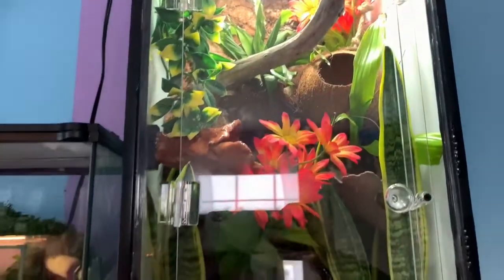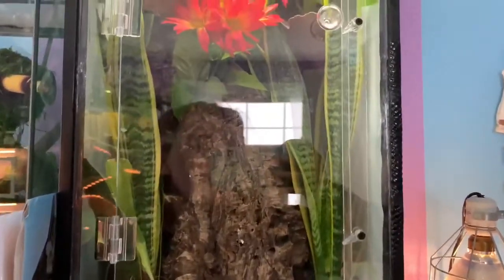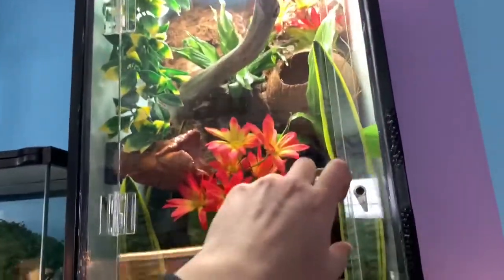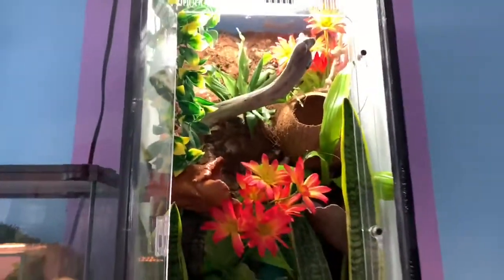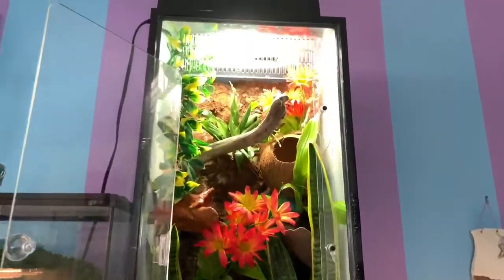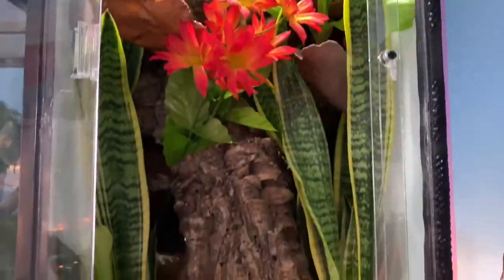Don't forget to hit that subscribe button! Next day changes — I figured out what I really didn't like was that it was really bare and kind of boring. I don't have a green thumb and I'm really bad with plants, so I decided to throw in some fake ones. I've got her sticky plant up here, some fake flowers for a pop of color — that's what I was missing. It looks so much fuller and so much better now. That is now the final product of her bioactive enclosure!